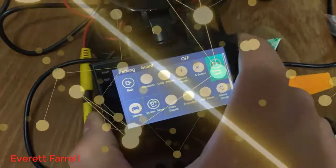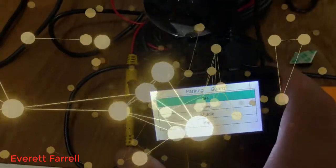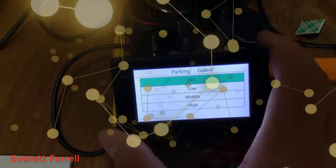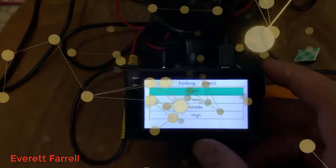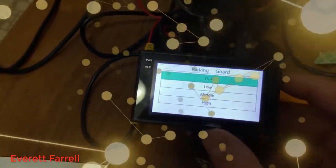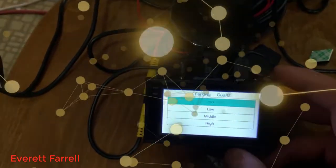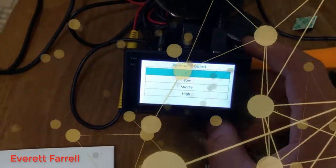Parking guard is a neat feature. The camera doesn't really have a battery — it has some sort of supercapacitor or very small battery — giving it enough energy to stay on for about a minute after power is removed. It has an accelerometer or G-force sensor. If you enable parking guard, it'll detect if someone hits your car while it's parked and immediately turn on and start recording, capturing the other vehicle's license plate or identifying information.